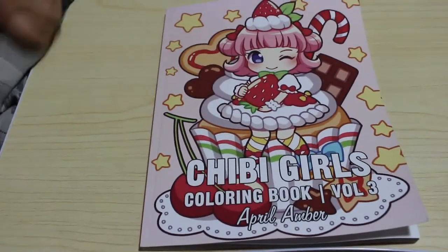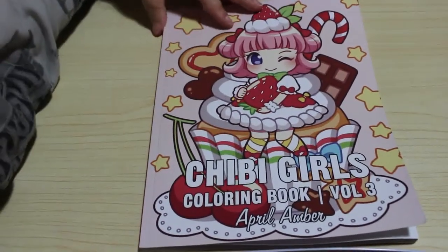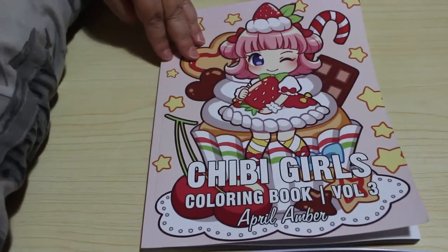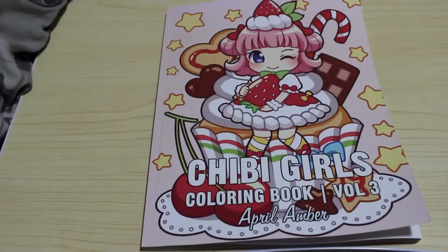Hi everyone, welcome back to the channel. We're here with another flip through. This is April Amber's Chibi Girls Volume 3. Yes, I've got all three of them now. I hope she brings out another one. I do like these. These are so cute.